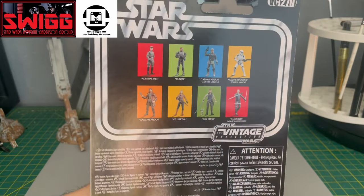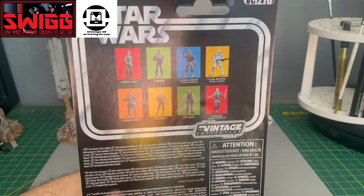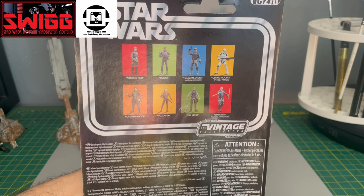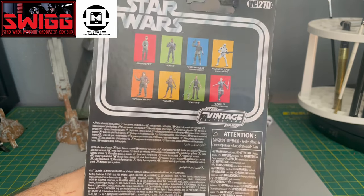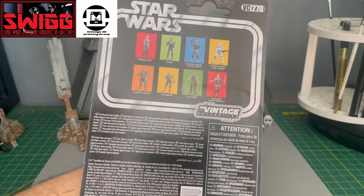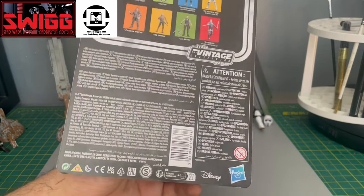This is VC270. You can see the rest of the action figures they're promoting on the card back as well.